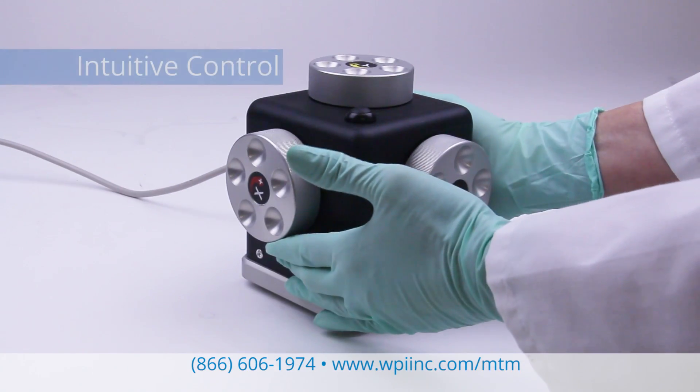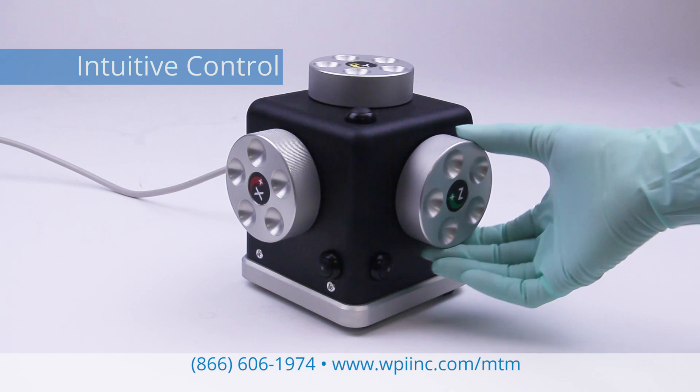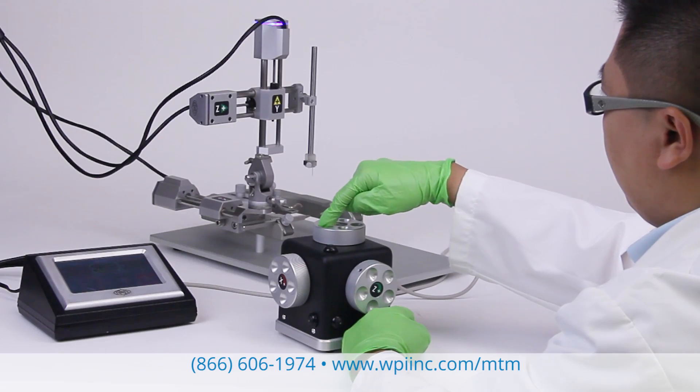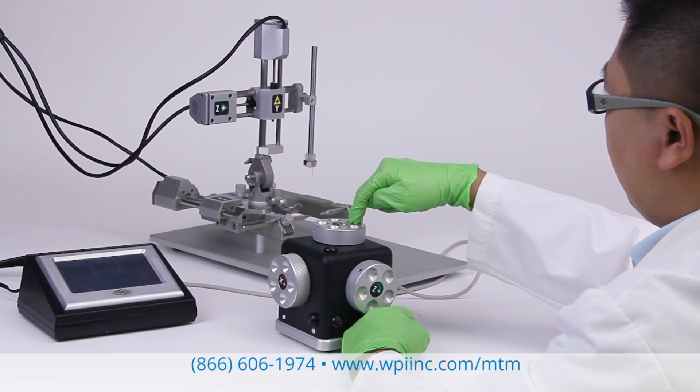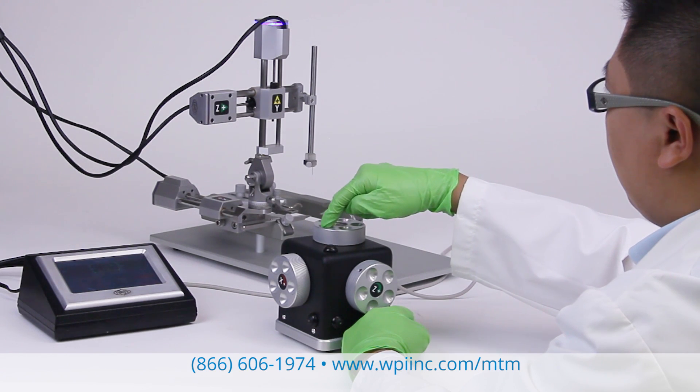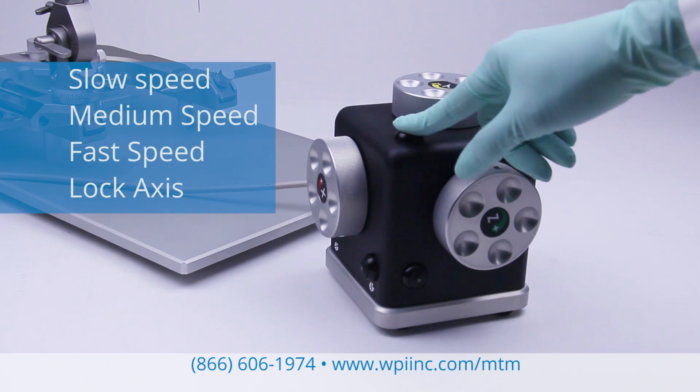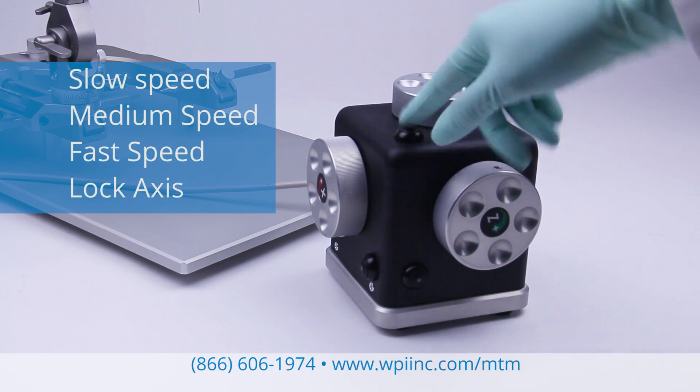The hand controller gives you intuitive and tactile control of the manipulators. It is especially helpful when you're using a microscope for precise placement of probes. The hand controller has a dial and a button for each axis. The buttons allow you to quickly toggle through speed controls and lock the axis.